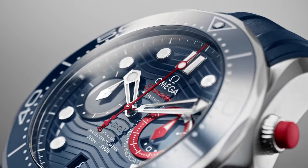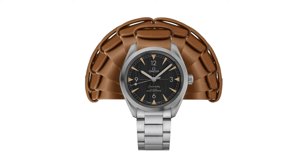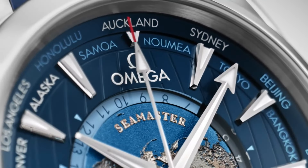If you are looking for the best new Omega watches based on specifications, you are in the right place. All watches buying links were given in the video description.